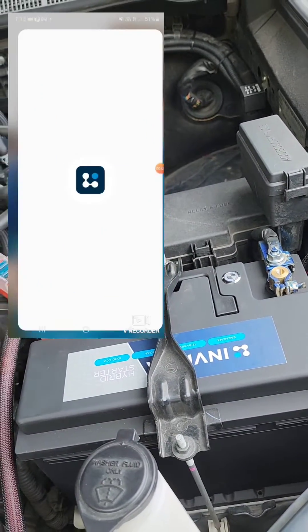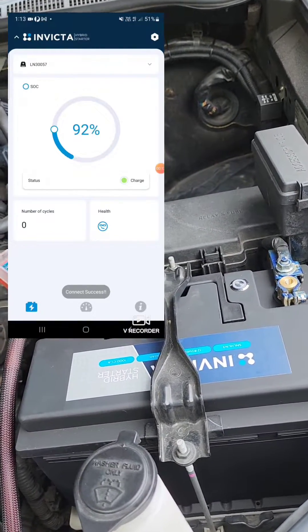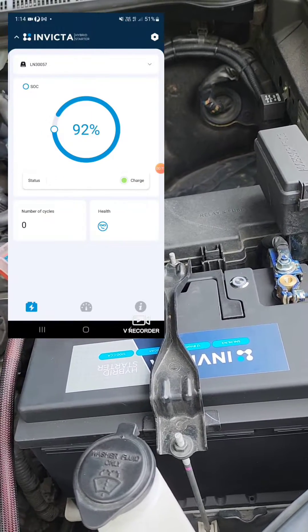You've got the app which also allows you to trigger the jump-start remotely from inside the car, and you can monitor everything going on with the battery from the app.